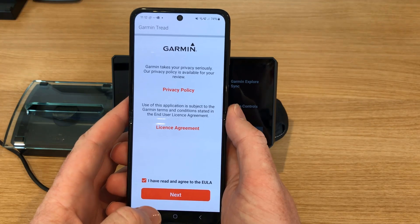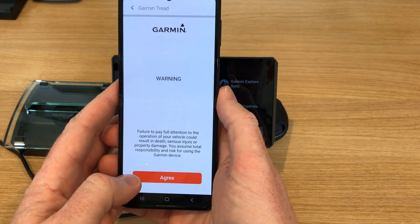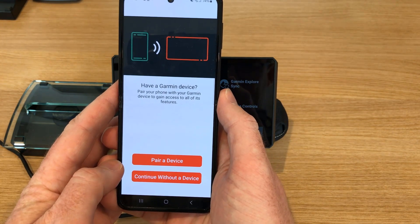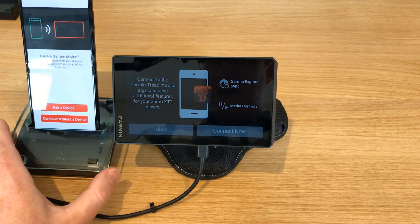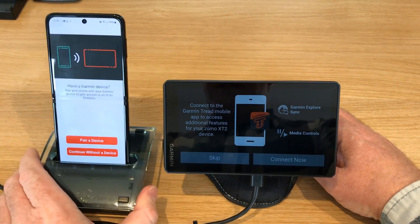Let's just step through this. I've read the licensing agreement. It says if you don't pay full attention, bad things will happen — so I'm going to agree with that. Let's bring everything into the shot so we can see everything together.